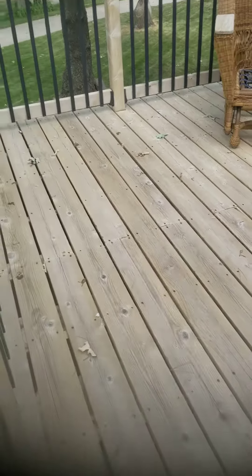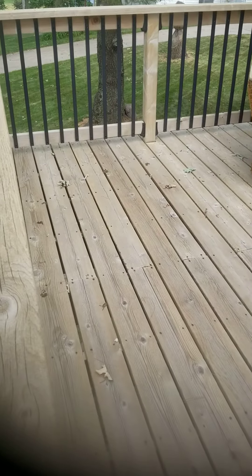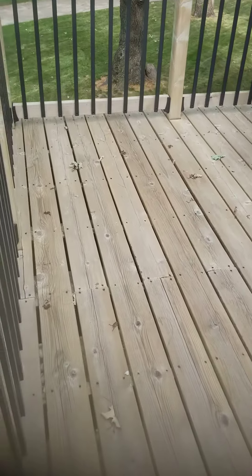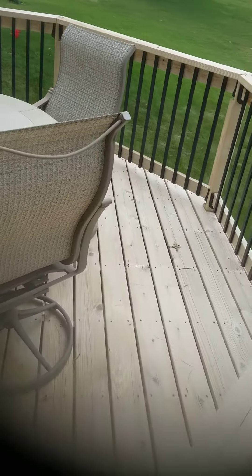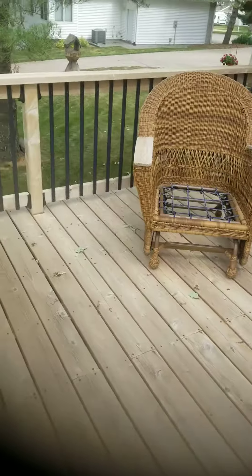Just showing a quick video here of a newly pressure-washed cedar deck. What does a newly pressure-washed cedar deck really look like, or what is it supposed to look like? Well, the wood should look nice and light — it should lighten up a lot to remove that dirt and grime.